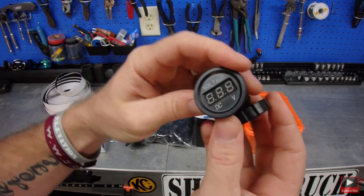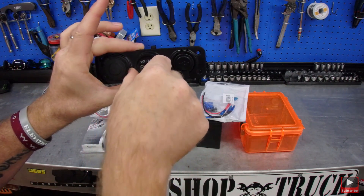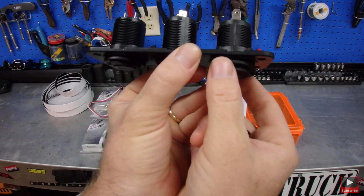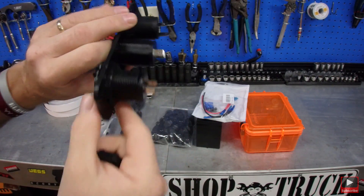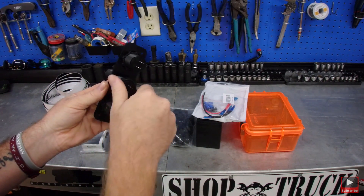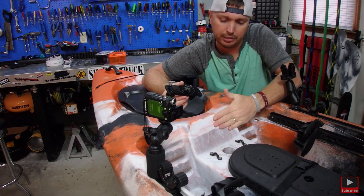Once we have the holes cut out we're going to bolt this up and use it as a stencil on the kayak. We're just going to slide these in, then reach inside the kayak and screw them on the back, tighten everything down. I am going to use some silicone once the plate is mounted. There are slots on one side - I'm going to make sure those slots are on the bottom and not the top for rainwater. I'll also silicone all the way around it.